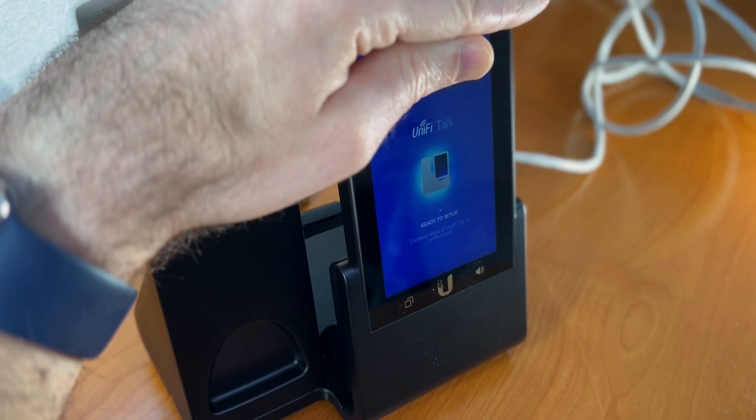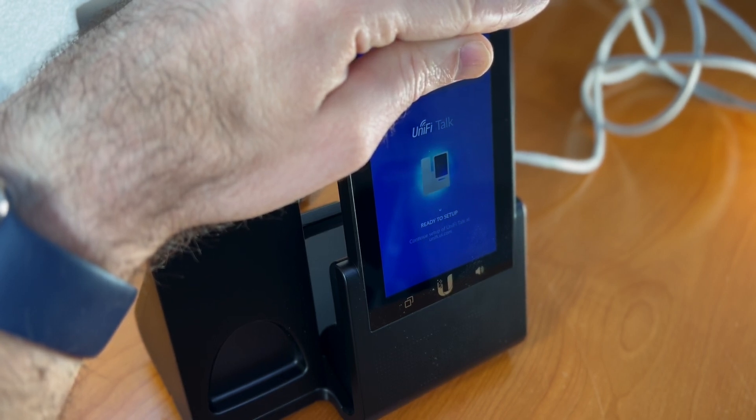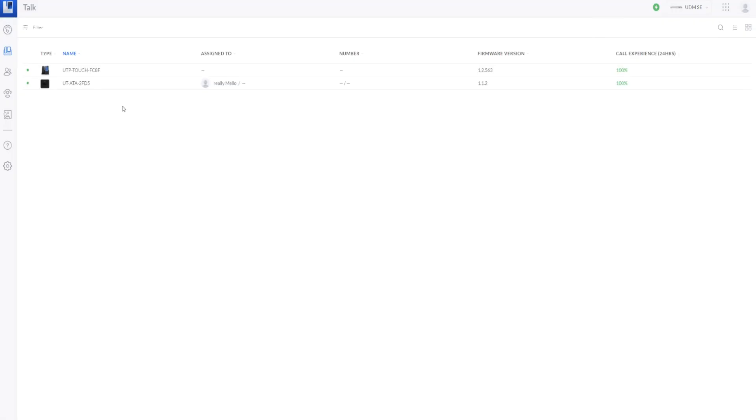Now I have the UTP Touch waiting for me to continue setup in the UniFi Talk application. At the top there's a special code that I'm covering for purposes of the video, but you need to enter that into the UniFi Talk application to associate the phone with my phone number.